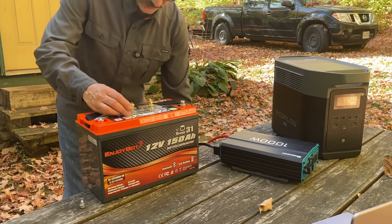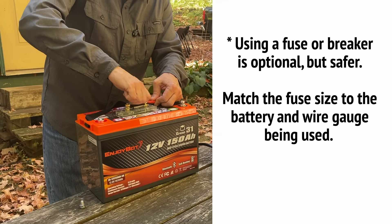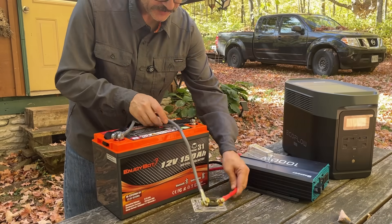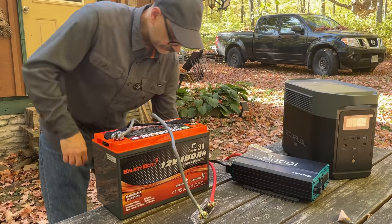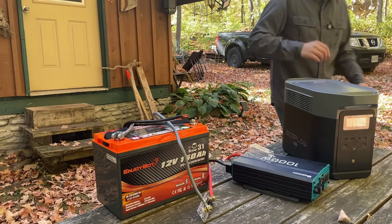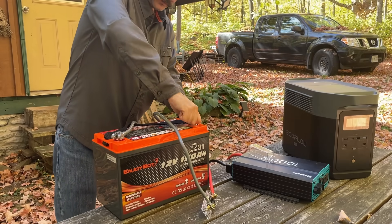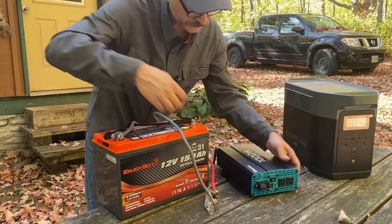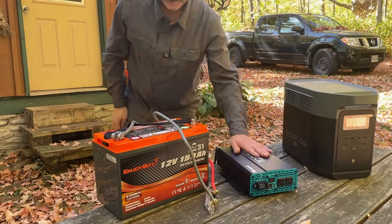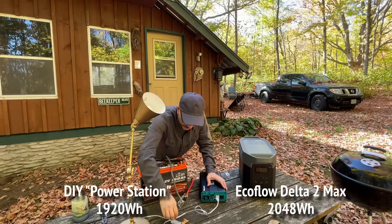First thing you want to do is insert a fuse between your positive terminals. There are lots of different types of fuses you can use. Now we just want to hook up our negative. Make sure the inverter is turned off. And folks, we now have a power station. Just to shed some light on the matter and prove that this is a working power station, let's plug some stuff into it.